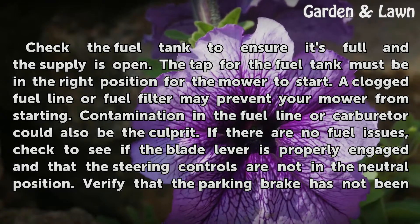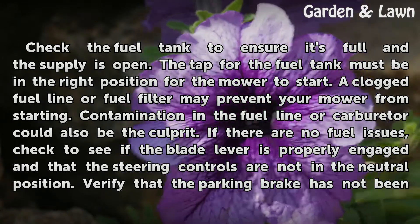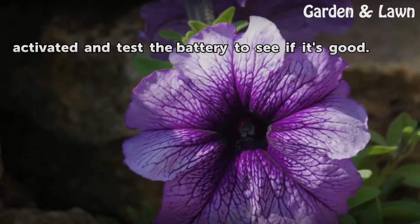If there are no fuel issues, check to see if the plate lever is properly engaged and that the steering controls are not in the neutral position. Verify that the parking brake has not been activated, and test the battery to see if it's good.